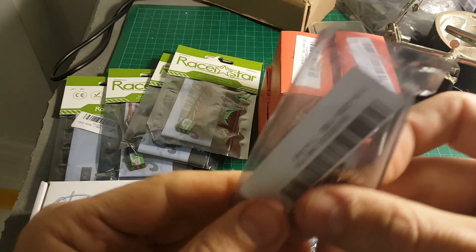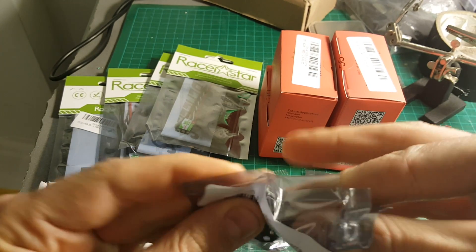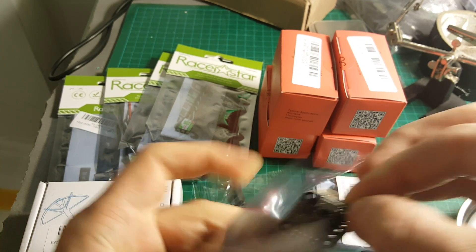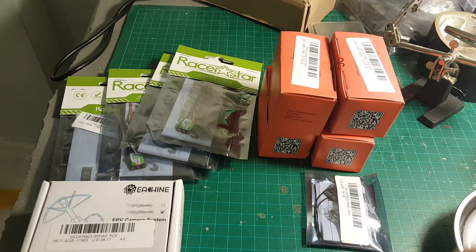I'm going to use this flight controller, which is a clone of the Pico BLX from Banggood. I have some props, and I have also other ones to use.